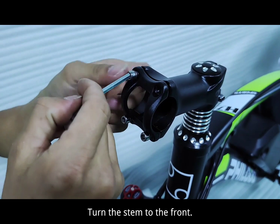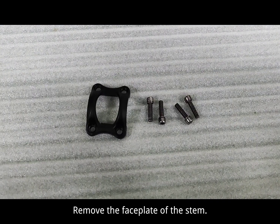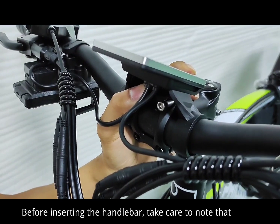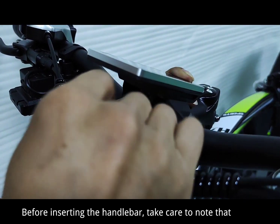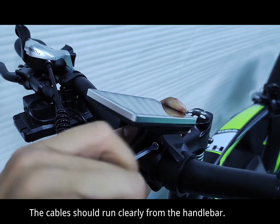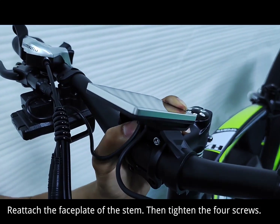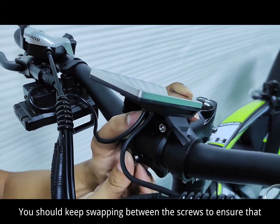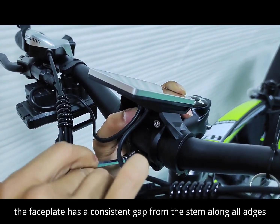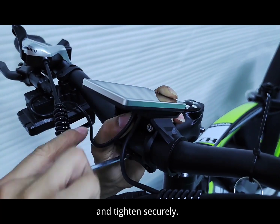Turn the stem to the front and remove the fossa plate of the stem. Before inserting the handlebar, take care to note that the cables should run clearly from the handlebar and should not be twisted. Reattach the fossa plate of the stem, then tighten the four screws, swapping between screws to ensure the fossa plate has a consistent gap from the stem along all edges, and tighten securely.